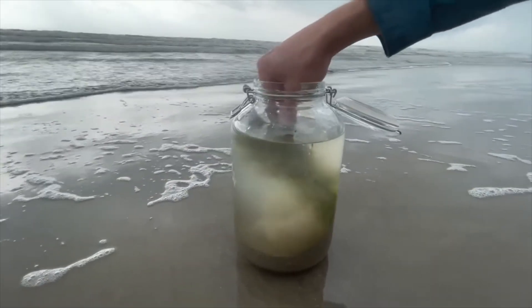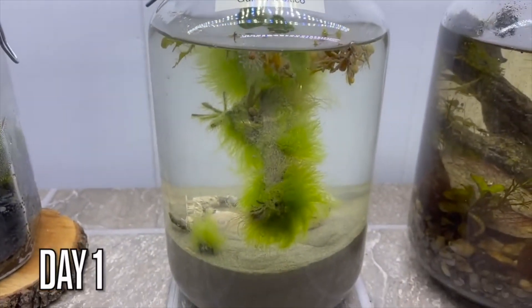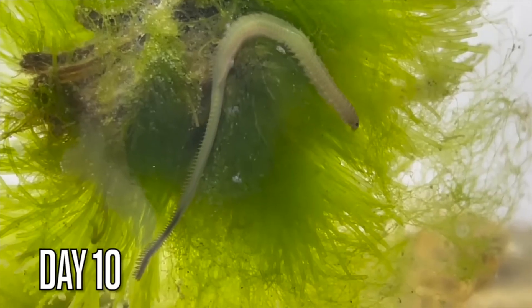Several years ago, I made an ecosphere from a beach in Texas, and everyone could not believe all the creepy crawly things that I caught. A lot of people said they were done with the beach for good. I don't blame them. Check out some of the things that we caught.